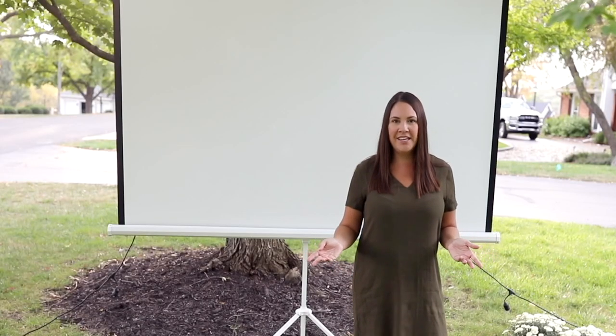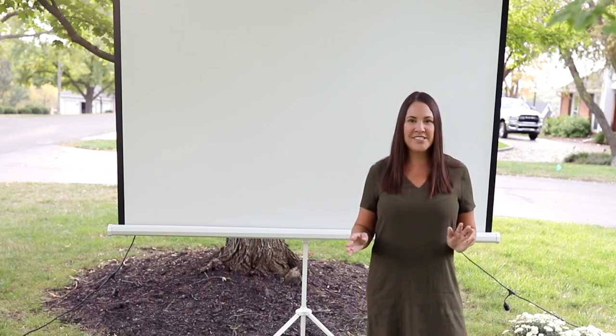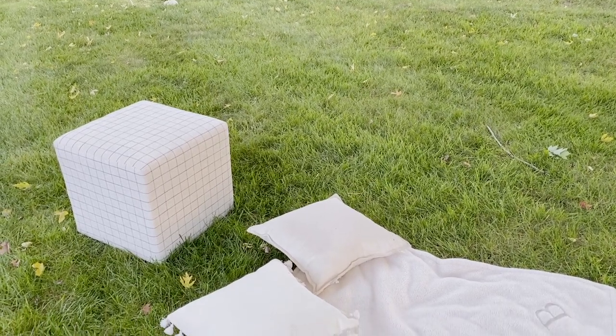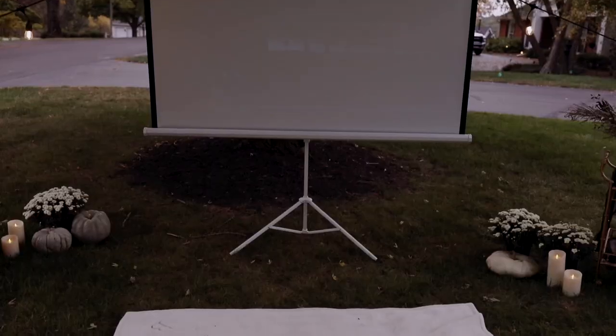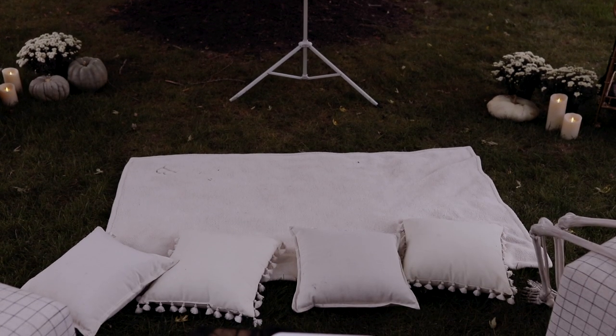Another thing you'll need of course are cozy blankets. All these beautiful outdoor movie nights I see have brand new blankets, throws, and pillows — but that's a little bit excessive. So I pulled from all of our old blankets because they're going to get dirty outdoors. I like to use outdoor pillows because they're so easy to clean, and really nice cozy blankets because in October it can get quite chilly around here.